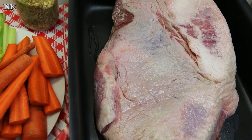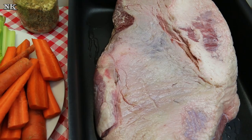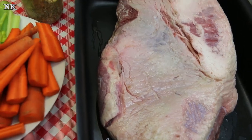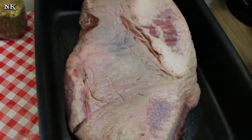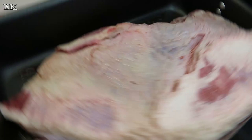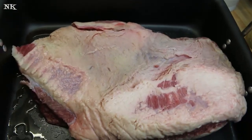I have a new Nesco, and a new Zaycon order coming this week for chicken thighs, so I need to make room in my freezer. I have roasted a brisket for you guys in the past, but that video is super old, so it's time to go ahead and update that.